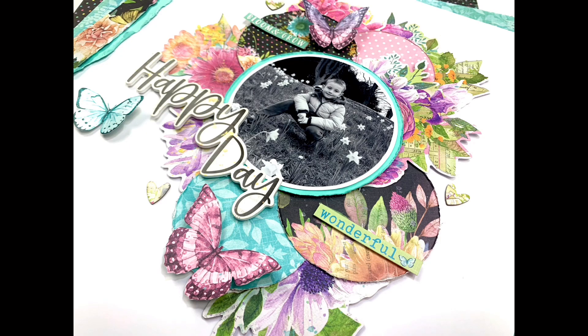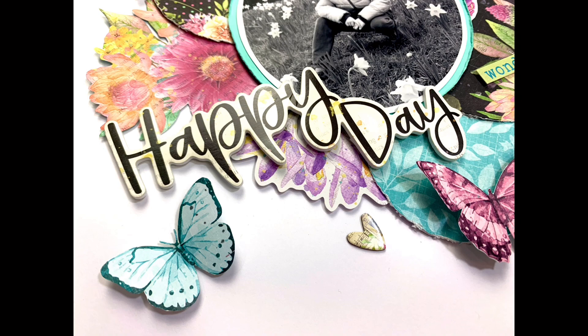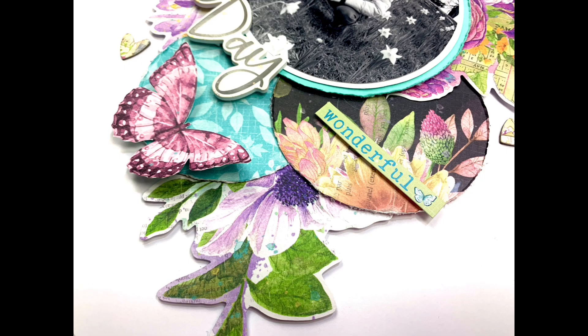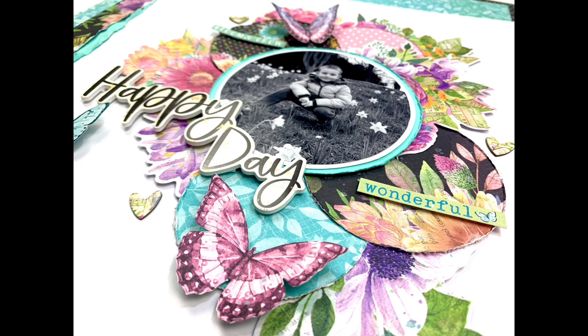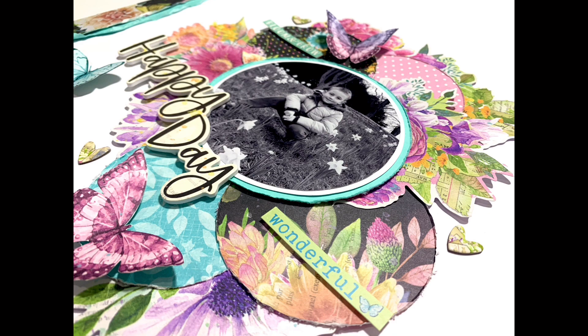That is me done — I hope you've enjoyed this layout and it's given you some inspiration. It truly is a stunning collection; it looks stunning online but in real life it's even more beautiful than I'd imagined. It is available in the Paper Maze store right now, but a lot of it has already been discontinued by Simple Stories, so it's going to be a case of once it's gone it's gone. Thank you for joining me — I'll leave some links in the description box below, and I'll see you next time.